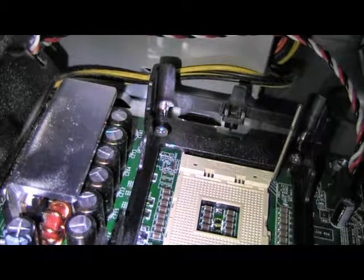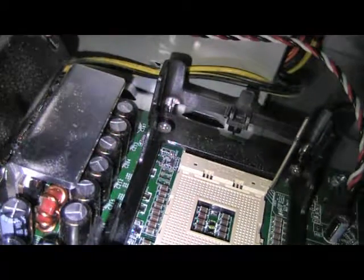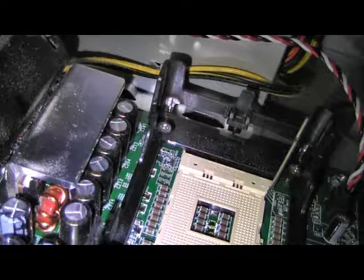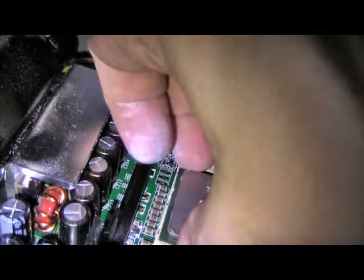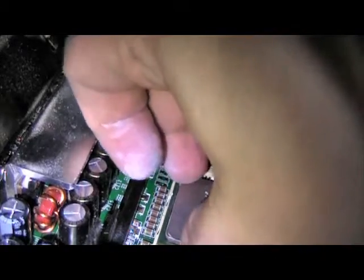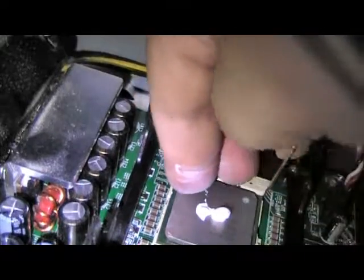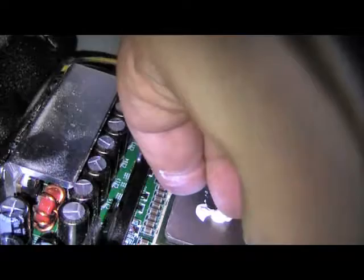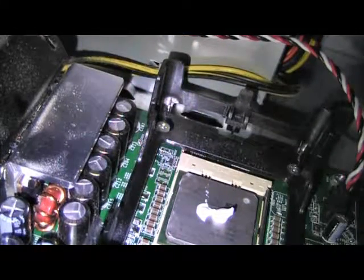I'm unwrapping the new one and putting the thermal grease on it. Got a dab of thermal compound on there, and we just want to find its way in - make sure it's right, it's tight, it's comfortable, and we'll close the locking bar.